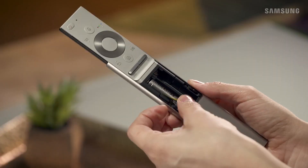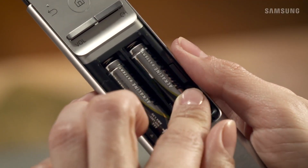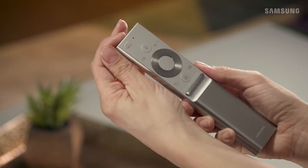Now you can just pop in your new batteries. And when you're done, slide the cover back on the body until it locks into place.